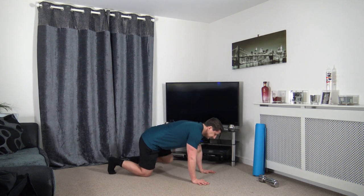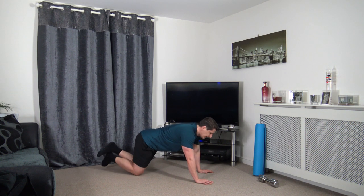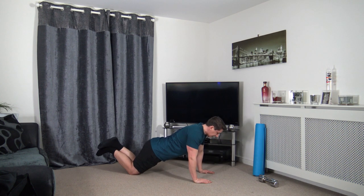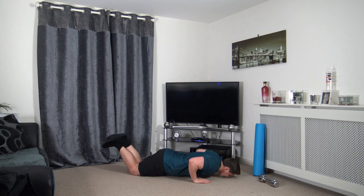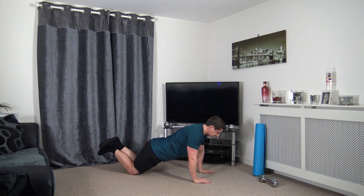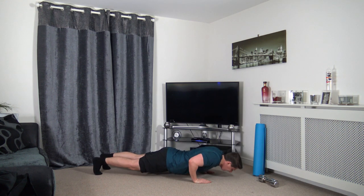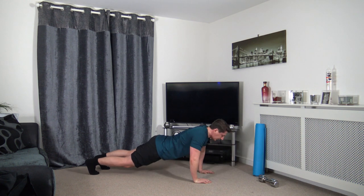Next one is press ups. You can do a full press up, half press up, or you can do chest press with the dumbbells. As we go down, elbows go back. Keep a nice strong core and glutes nice and tight. Push back up. Slowly down, push back up — take your time through the repetitions. Make it harder if you want to.